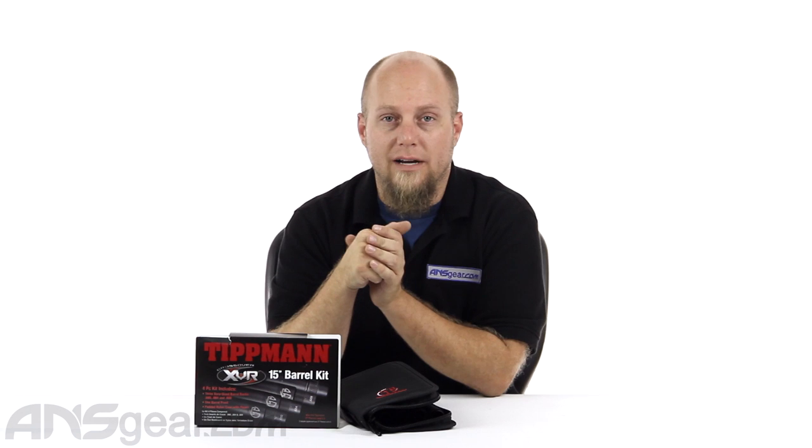Hey everybody, it's Rory from ANS Gear and we're going to look at a barrel kit today. This is the Tippmann XVR Barrel Kit — the same barrel design and barrel system that comes with the Crossover XVRs.